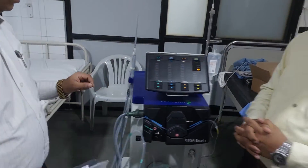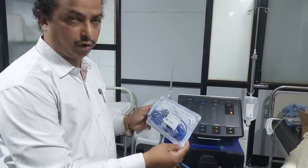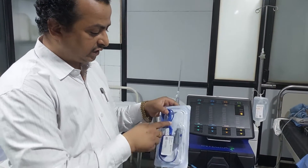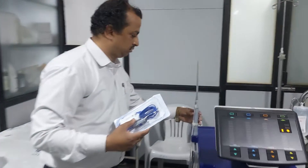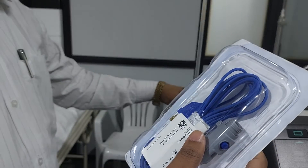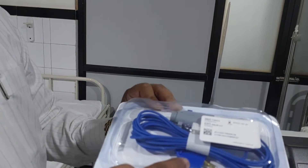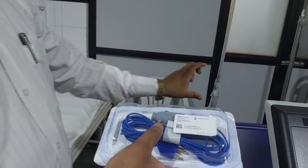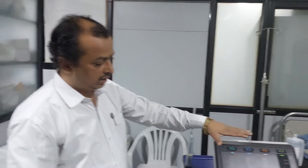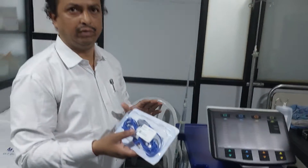If you want coagulation during surgery, they have provided this same nose cone from Integra. You just change this nose cone with the CUSA Electro Module nose cone. This has to be connected to the handpiece and the other end should go to your cautery machine. By connecting this, you can get a coagulation effect during surgery, and all four functions — vibration plus coagulation — will be operative at the same time.